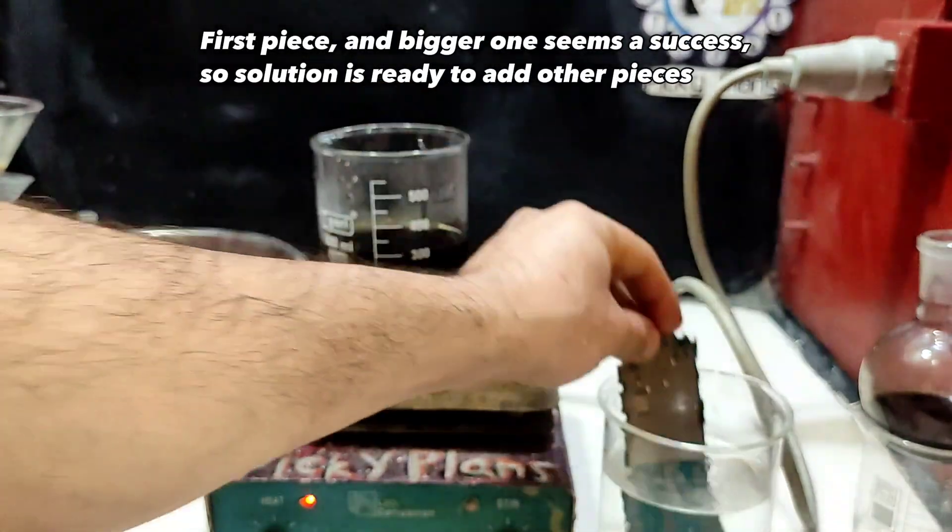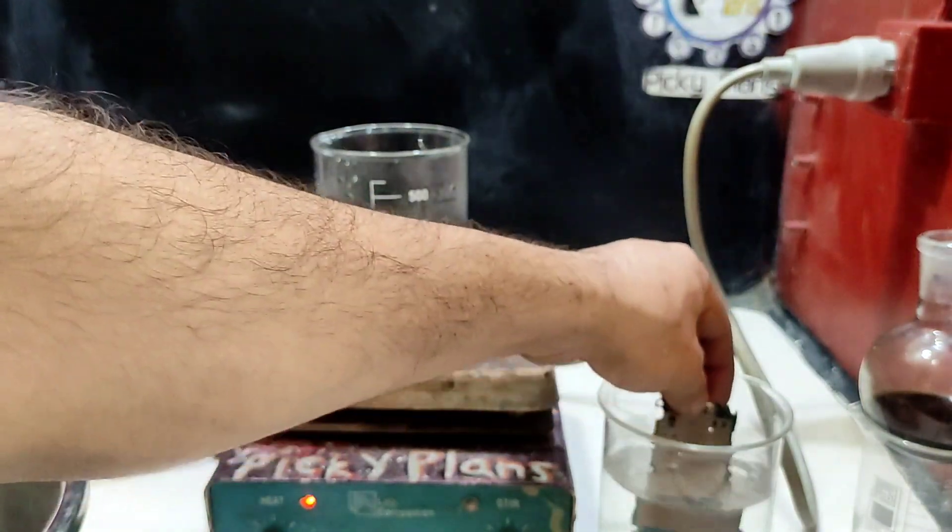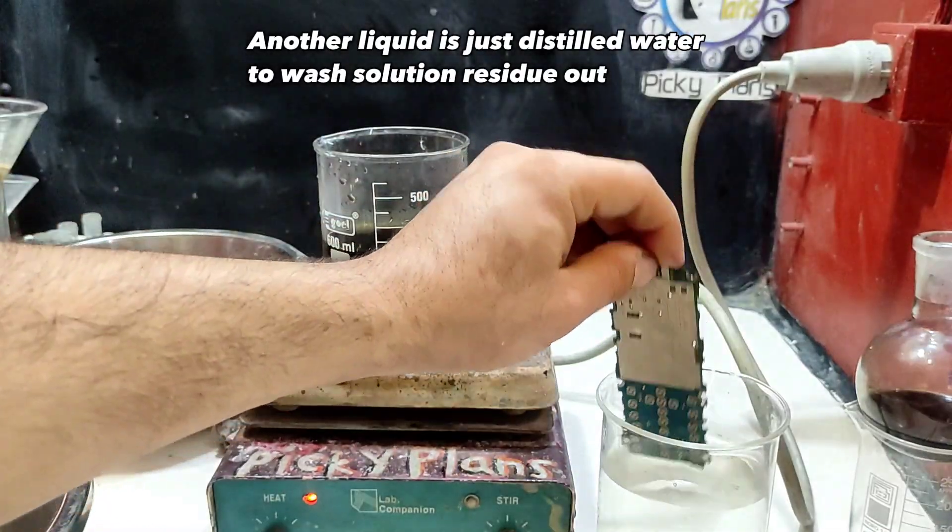Solution is ready to add other pieces. Another liquid is just distilled water to wash solution residue out.